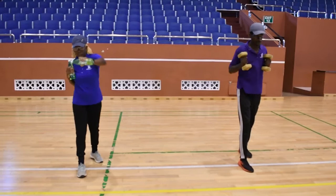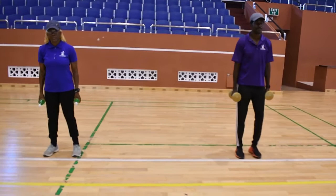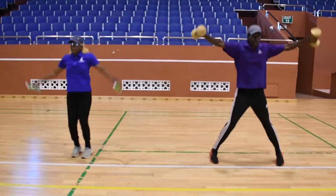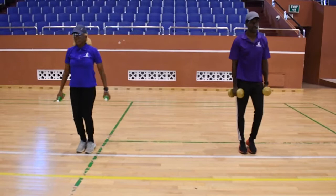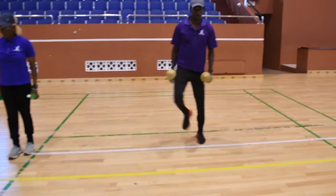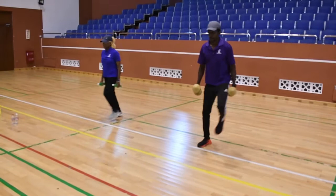Our next movement: jumping jacks with weights. Have the weights to your side, feet together, raise them as high as you can manage — open, shut, arms up. On to four-point lunges: go forward, diagonal, to the side, and reverse. Change the leg and repeat — forward, diagonal, to the side, and reverse.